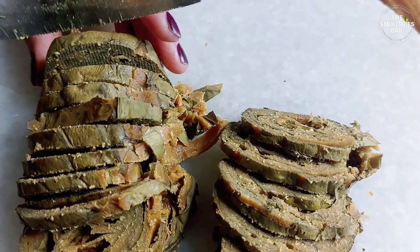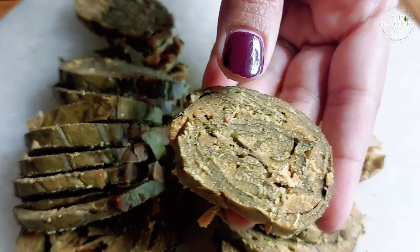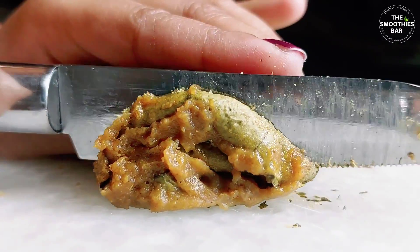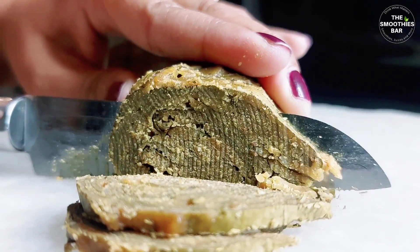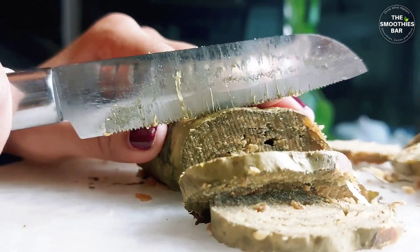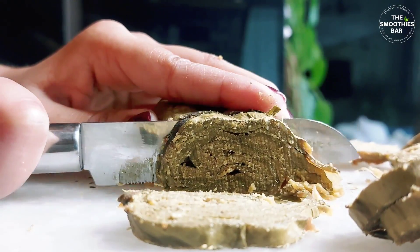You can also deep fry them. For deep frying, heat oil and dip the vadis in hot oil. Fry on low to medium heat until they are golden brown in colour. You can add a tempering of sesame and mustard seeds after they are fried. Tempering makes it a healthier snack by keeping it lower in calories.